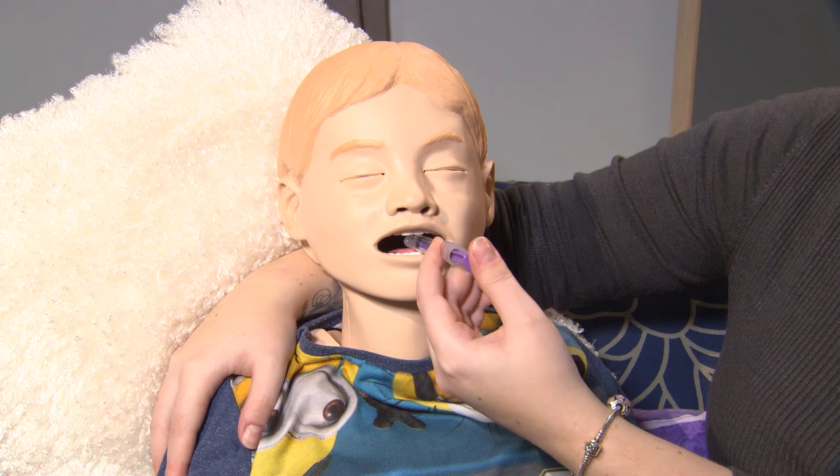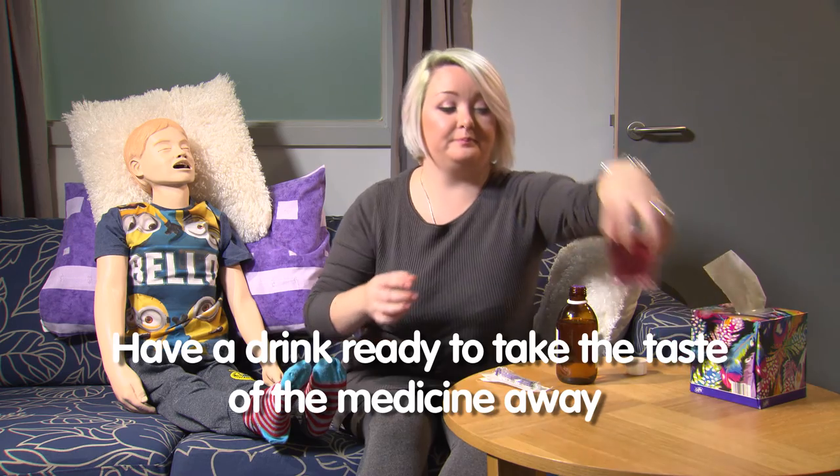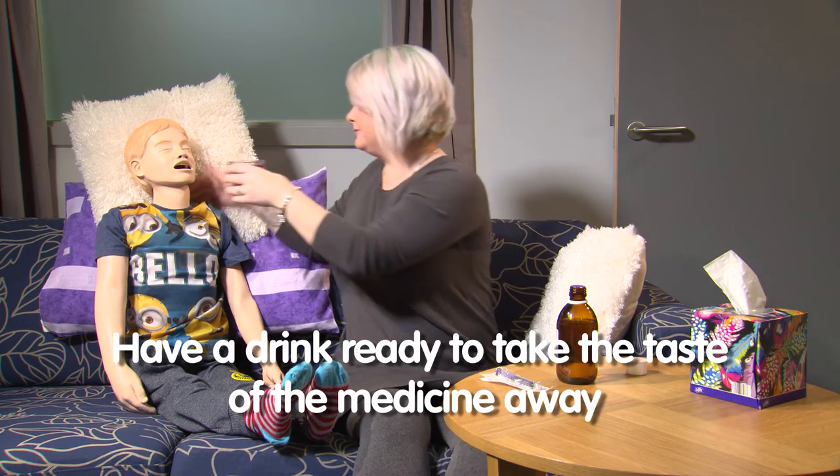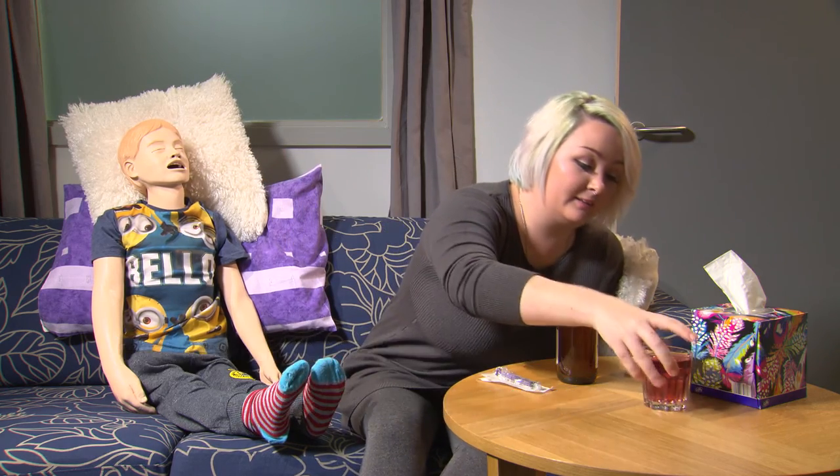Older children may prefer to give the medicine themselves. You may want to have a drink ready to take the taste of the medicine away. Some medicines can be mixed with a small amount of juice or milk — your pharmacist can give you advice about this.